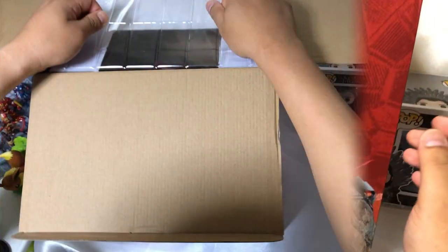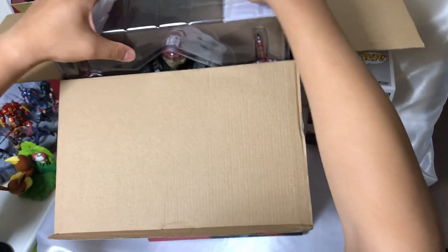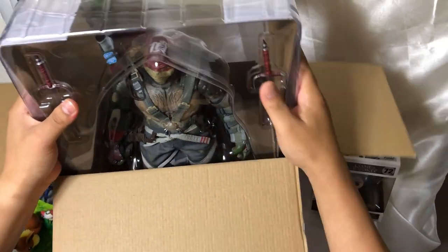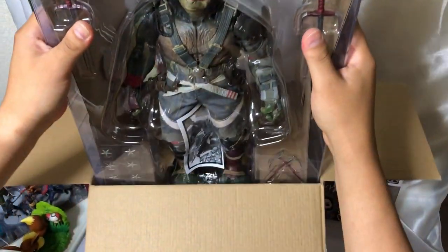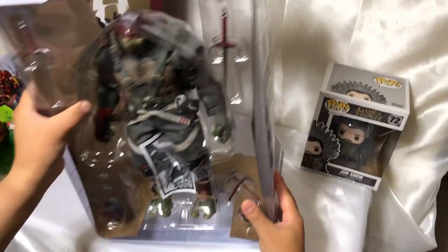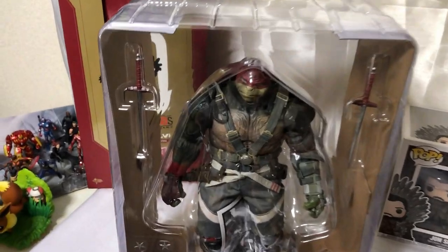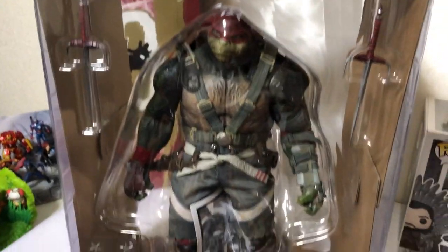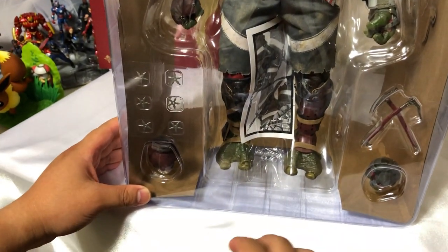Empecemos con el unboxing. Aquí lo vamos sacando. La caja está en un costado. Y así es como viene. Ahí está Rafael con sus dos armas Sai. Una figura de la película Oath of the Shadows.